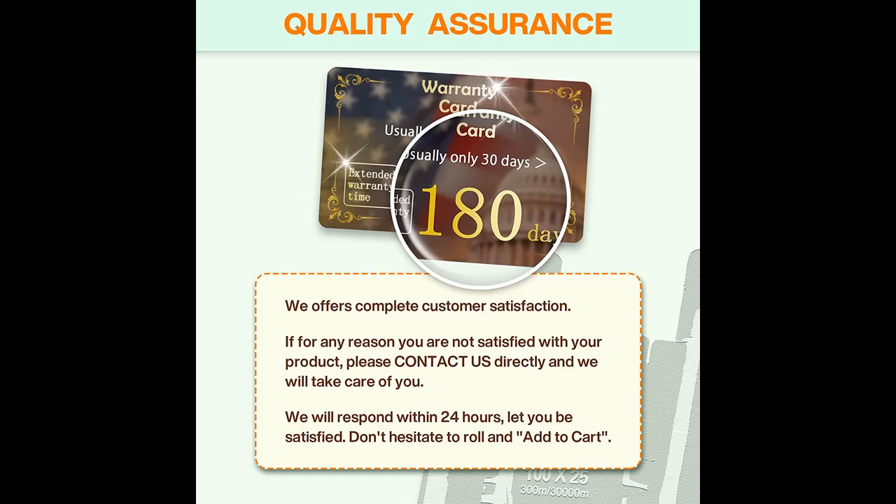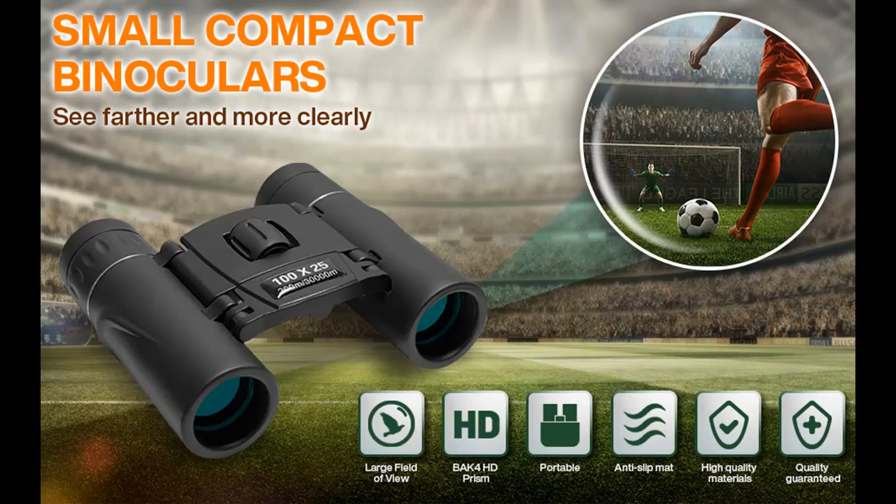Weak light vision: these binoculars offer clear low-light night vision — not for complete darkness — and are perfect for bird watching, hunting, concerts, night camping, and other outdoor activities.